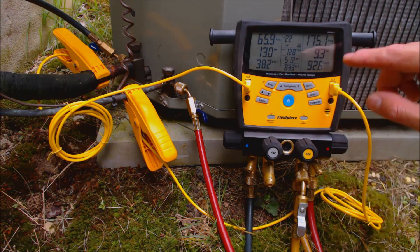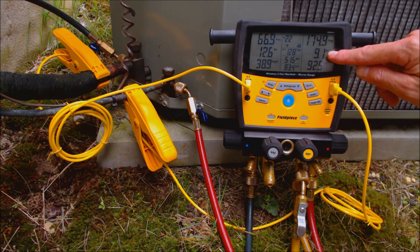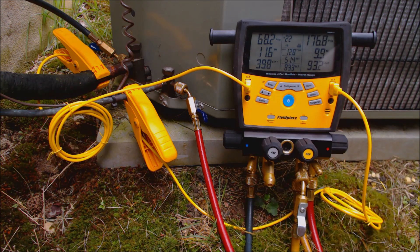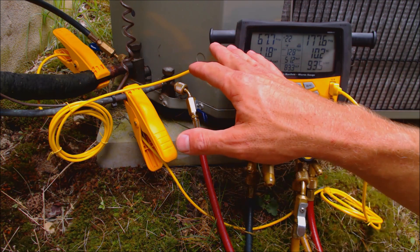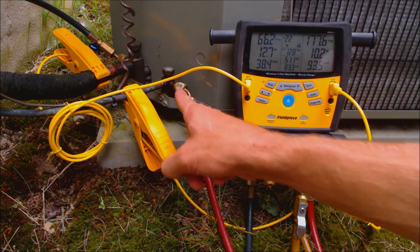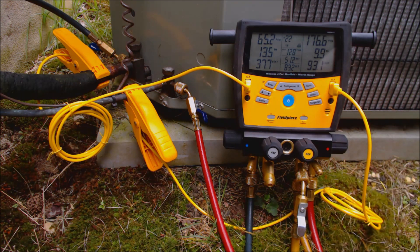Now if this system had a subcooling reading of say 20 degrees or 16 degrees, and on our rating plate we're supposed to have 10, that means the refrigerant level is overcharged and we would need to recover the refrigerant into a recovery tank — not all of it, just enough to lower the refrigerant level inside the outdoor unit. That can be done while the system is on, with the high side pressure coming through your gauge and through your yellow hose into your recovery tank.